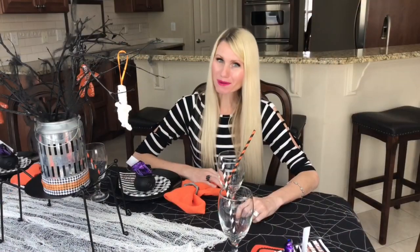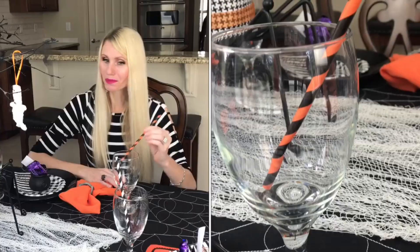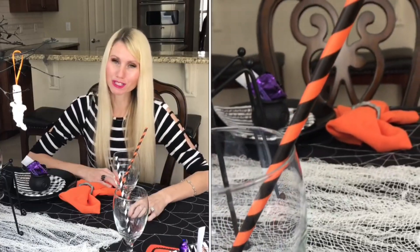Instead of buying new glasses, I'm reusing ones I already have and theming them with orange-and-black and black-and-white paper straws. Adding these straws gives clear glasses a Halloween feel without spending extra money.